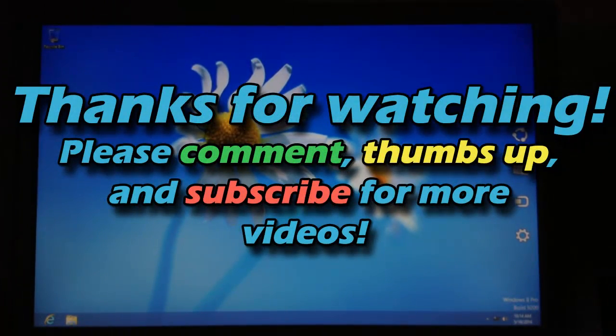Thank you for watching this video. Please comment, thumbs up, and subscribe if this video helped you. It will help me if you subscribe and like. Thank you for watching — this is PSPSlimhacks, bye.